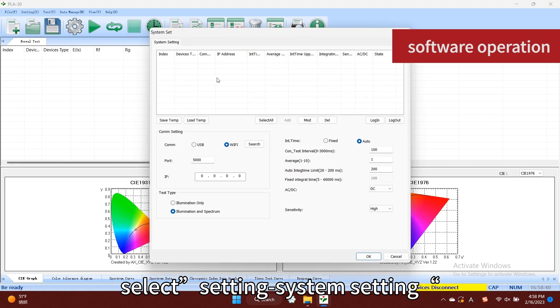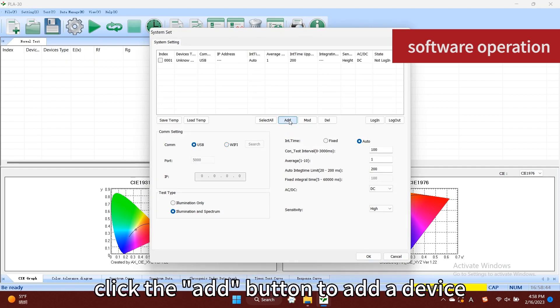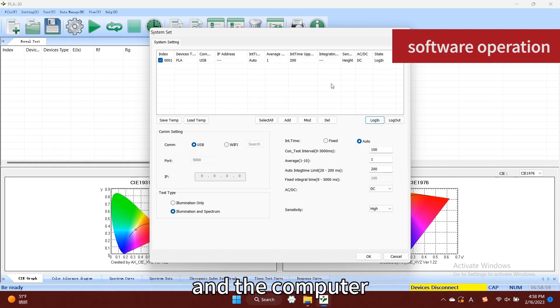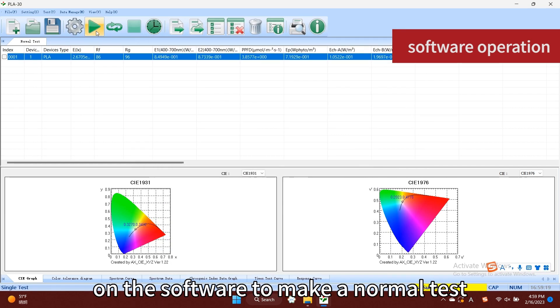After installing the driver and software, start the software, select Setting > System Setting menu, select the USB connection mode, click the Add button to add a device, and click Login to complete the connection between the device and the computer. Place the equipment at the position to be tested and click Single Measurement on the software to make a normal test.